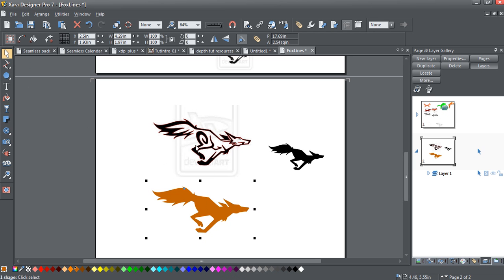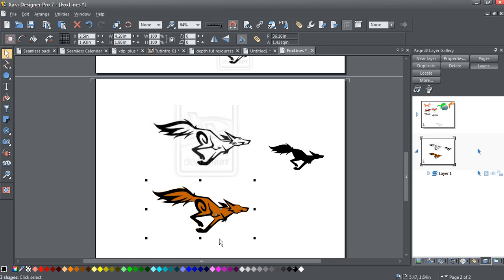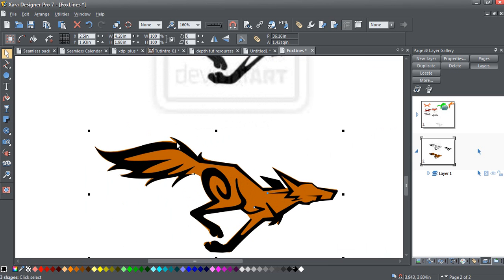I've traced each individual part of the original graphic here so we can select each of these. I'll remove the red lines I used when tracing, click Snap to Objects up here, and pull my tracing down and snap it on there. I set this up quite quickly so you can see that it doesn't quite cover it perfectly.